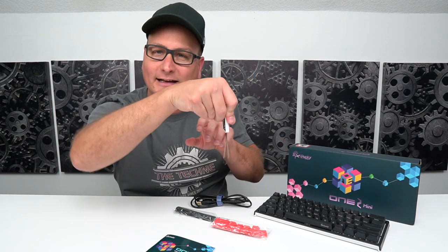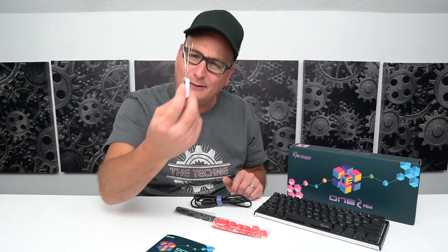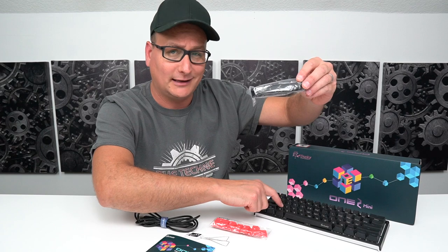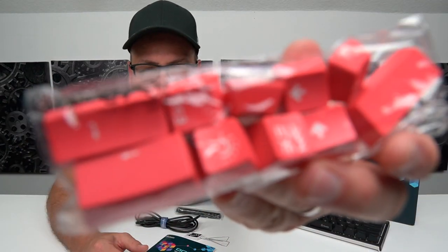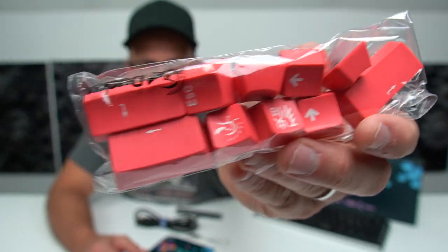You can get a keycap puller — I honestly don't like this one. I prefer the traditional plastic ones because when you try to pull out the spacebar with this one, you kind of cock it to the side and pull it up one side at a time. You also get a USB cable with a little velcro on it — nice length, heavy duty, feels pretty nice and durable. You'll also get a little extra spacebar. The keycaps that come on the keyboard are double shot PBT, but this extra spacebar is not — it's just painted on.